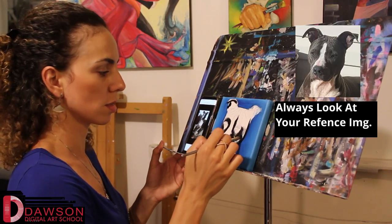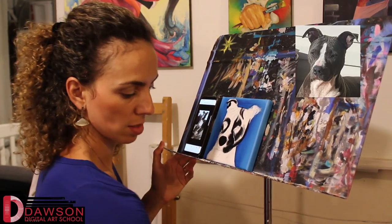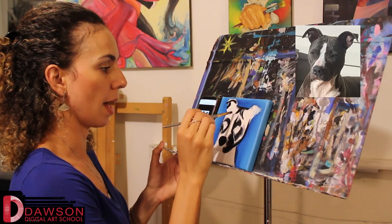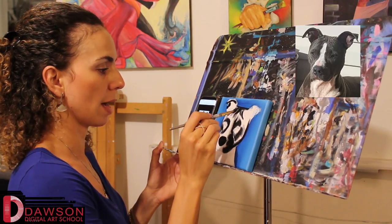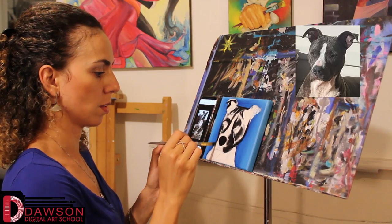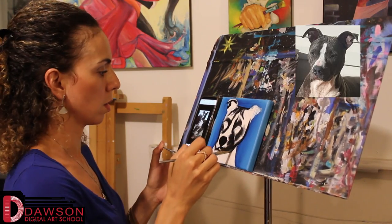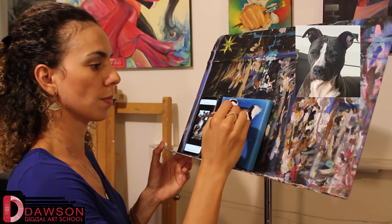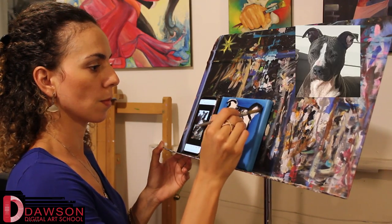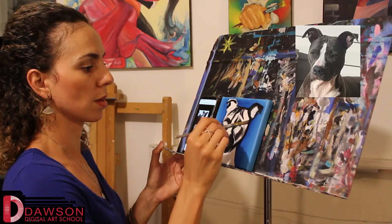Always keep looking at your reference, so that way you're not just imagining this. You're really trying to transfer what you see. My eyes are glued on that reference. Let's look back at my canvas and make sure my brush is doing what I'm seeing. Just kind of following the lines that I drew. Trust me, this brush is not even the greatest, but you'll see it'll come together.